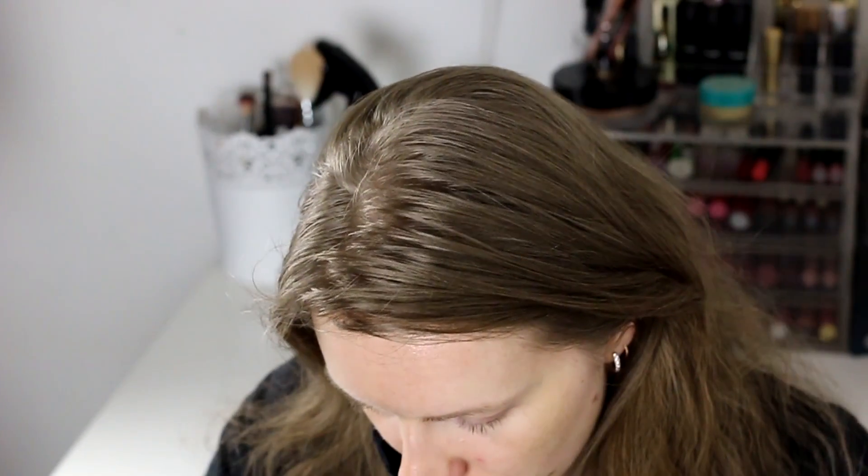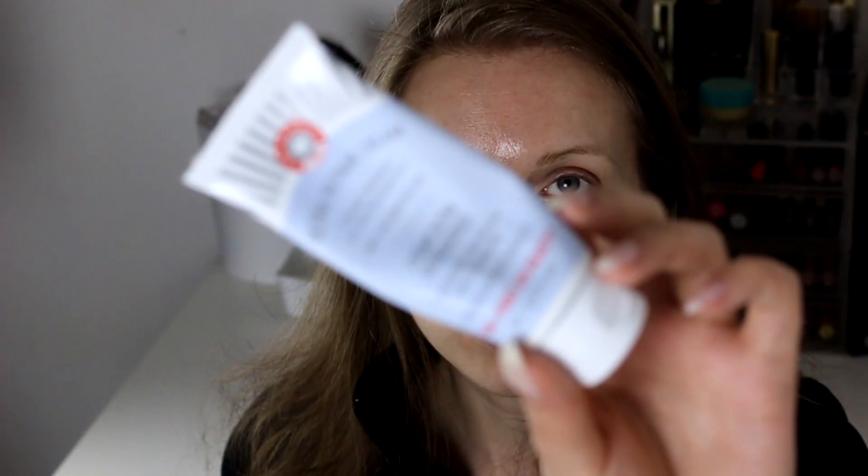Then we have some moisturizers. First one is First Aid Beauty — this is the Ultra Repair Cream, meant for basically all over the body wherever you need moisturizer. I used it on my face because I didn't have a face moisturizer at the time. It was really thick so I used it mainly at nighttime before bed, but it did really help my dry skin. I also used up the Cetaphil Face Moisturizer, which is also great, but again a little too thick for daytime — it leaves a greasy-looking film.